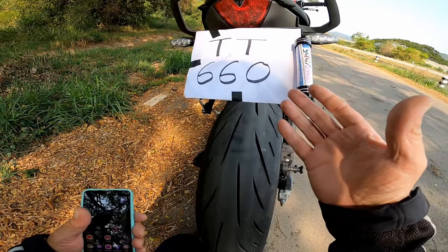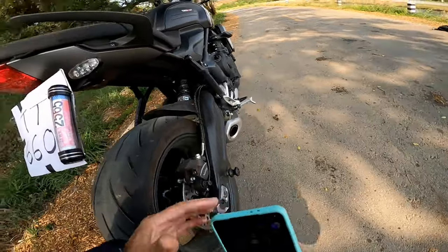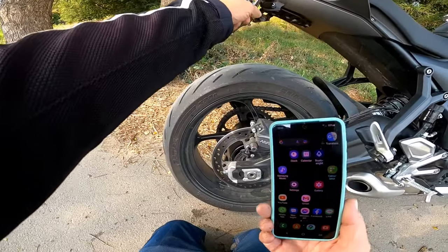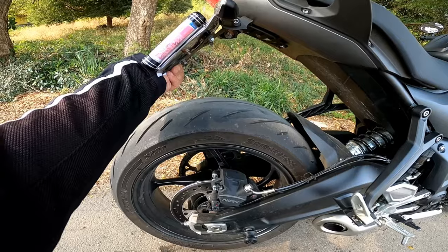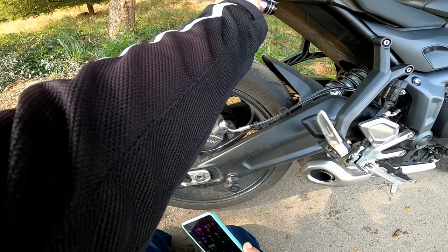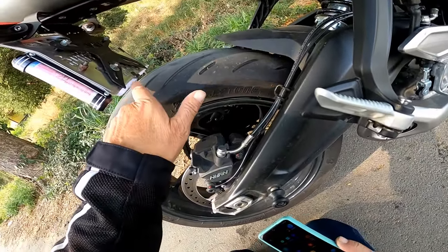You can buy one that's not flipped, and then obviously it's so much easier to fit. But because I wanted mine to be flipped, I had to bend the number plate a little bit here, so that when I had it in this position it would clear the wheel.